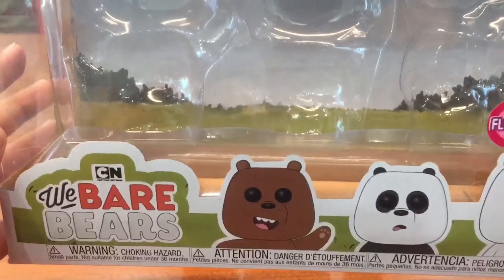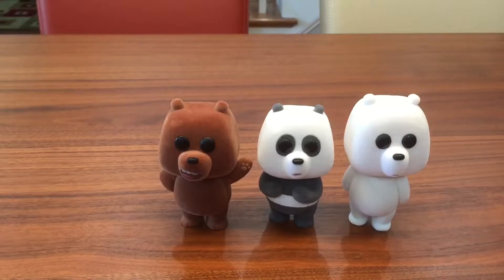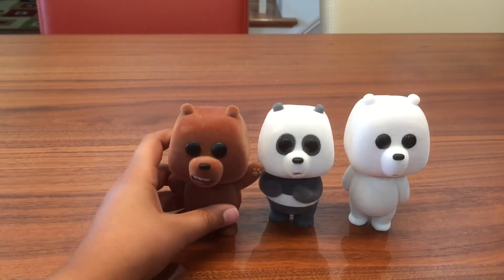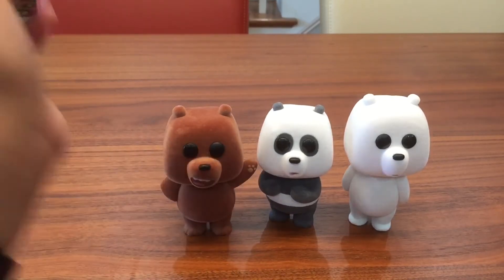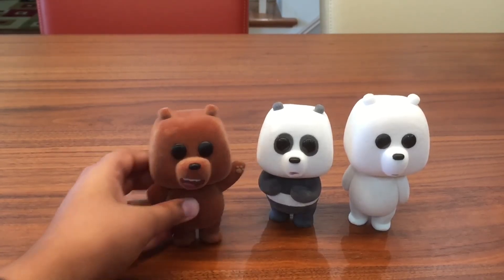So this was the We Bare Bears three-pack, flocked — really cool. I've been looking for this for a while and didn't even know my Barnes and Noble had it. Here they are, the three bros. I hope you guys enjoyed the video; these are really cool pops. If you want to see more, don't forget to like, subscribe, and share. I'll see you later, goodbye.